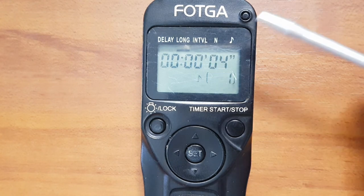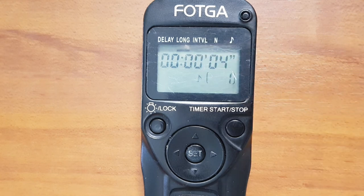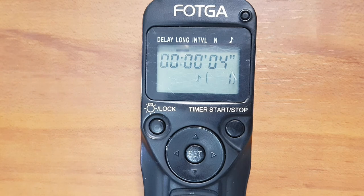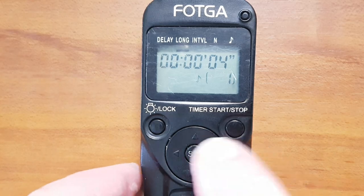The Interval function counts the time between photos. For example, if you are coming to the end of a day and want to take multiple photos but not one after the other — say you want to take five photos just before sunset but two or three minutes apart — this is where you would use it.